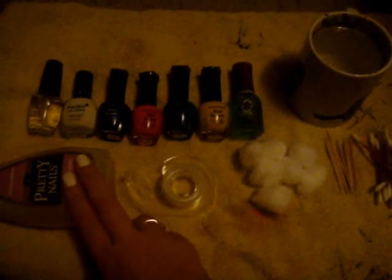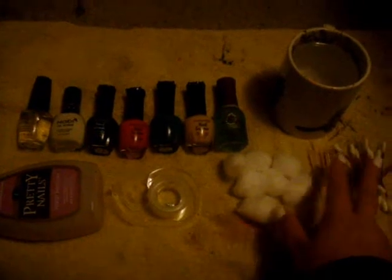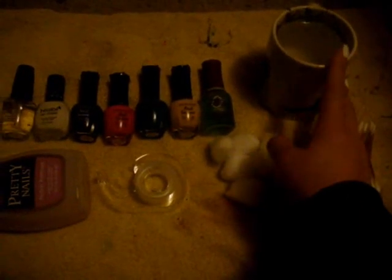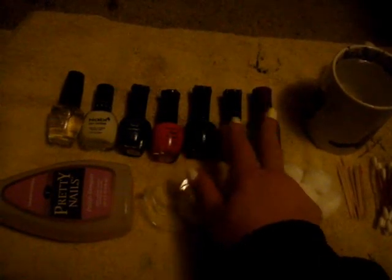Next you're going to want to have nail polish remover, tape, cotton balls, toothpicks, Q-tips, a cup with water, and then a base coat, a primer, whatever colors you would like to choose for your nail polish, and a top coat.